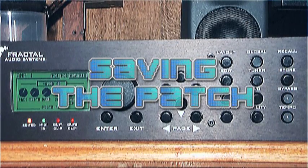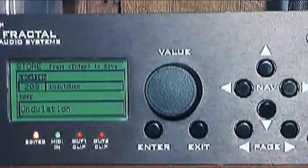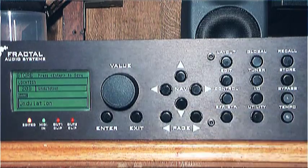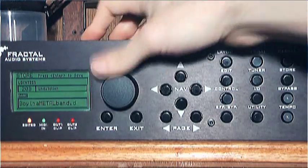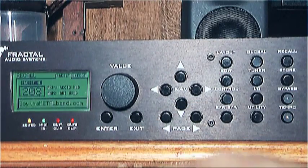Saving the patch. Press the store button, then select the location you want to store — I'll be keeping it in the same patch 203. Then press the down navigation button to go to the name, and using the nav buttons and the value knob, type in the name you want — I'll go for boinametalband.com. Then press Enter and the confirmation box will come up — press Enter again to save the patch. Simples!